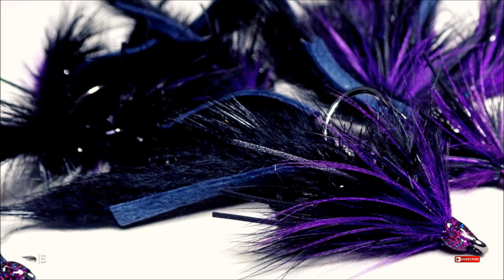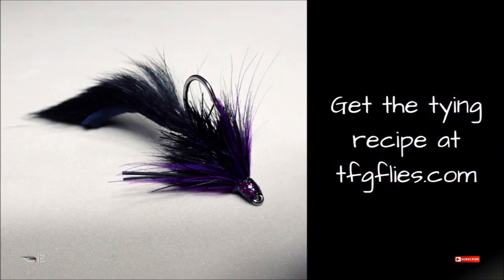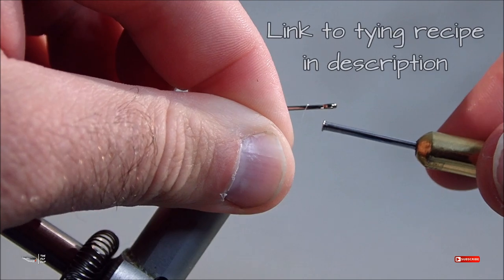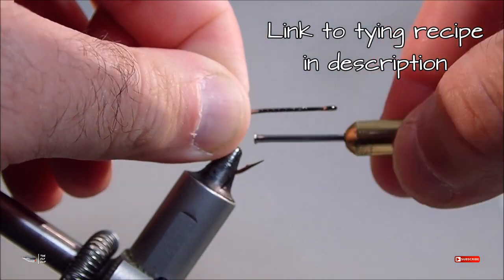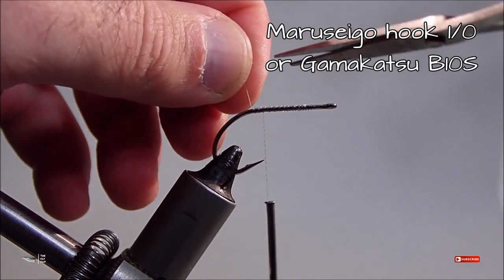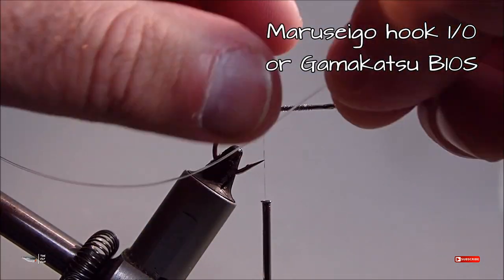What's up everybody, you're here with the Fly Guy. Today we're going to be tying a great pattern for bass — it's the Sparkle Bunny drop shot fly. You can get the tying recipe on my website and blog at tfgflies.com. Okay, let's go ahead and get started.